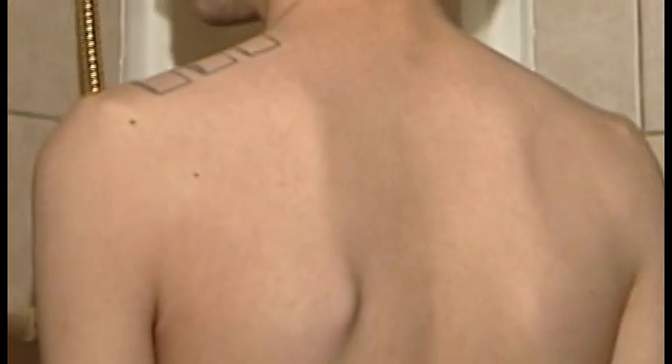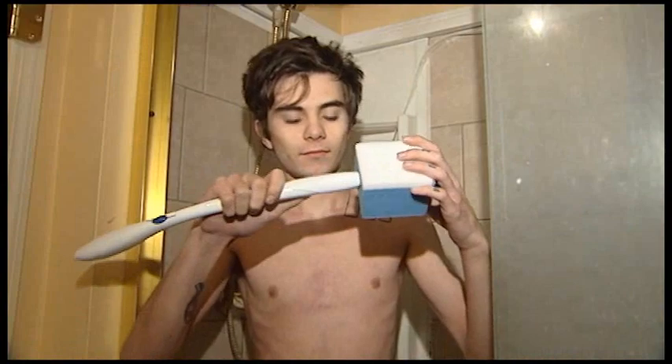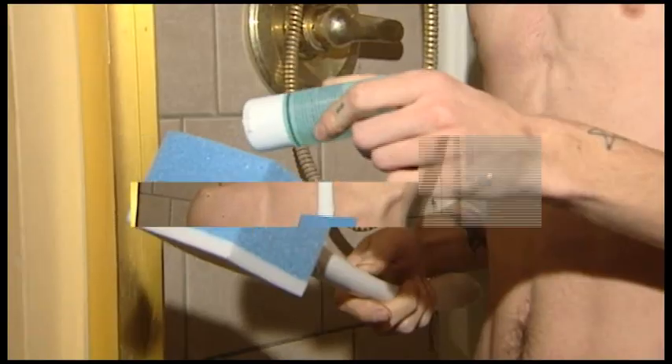Lotion Wand can also be used as an exfoliator and acne treatment. I'm so sick of this gross acne, but what can I do? Just grab the Lotion Wand, slip on a special exfoliating pad and cleanse the gunk away. Then apply your favorite acne medicine and voila, you're on your way to clear skin in no time.